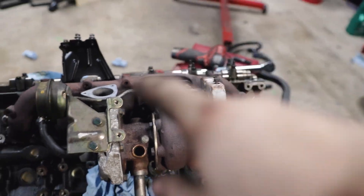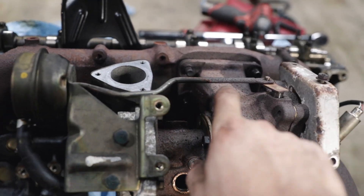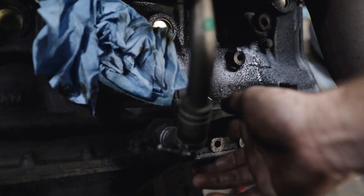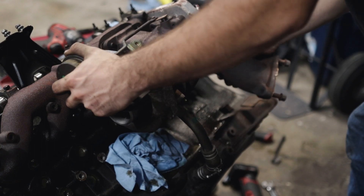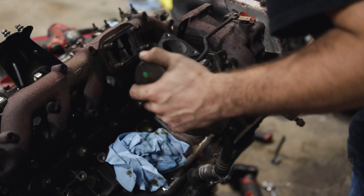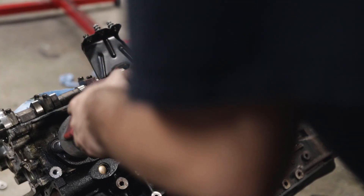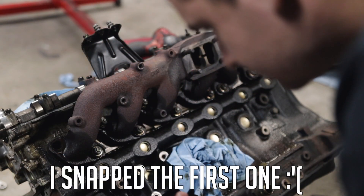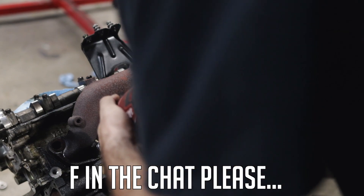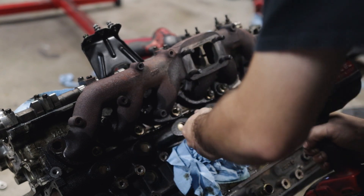The turbo is ready to come off. We got the four bolts off the manifold — to get to the bottom one I had to take off the oil feed and the bolt for the turbine housing. We got the lines disconnected, and now we just pull it off — it's kind of stuck on there but let's get it off.